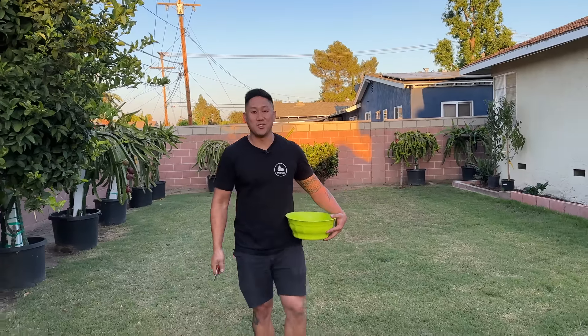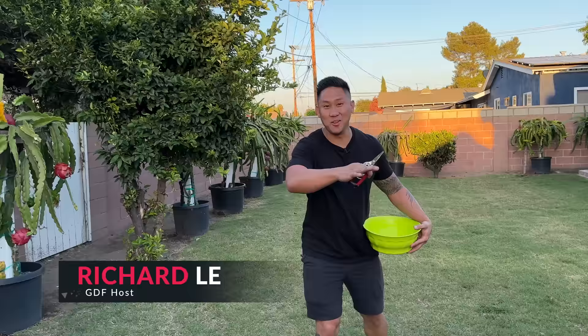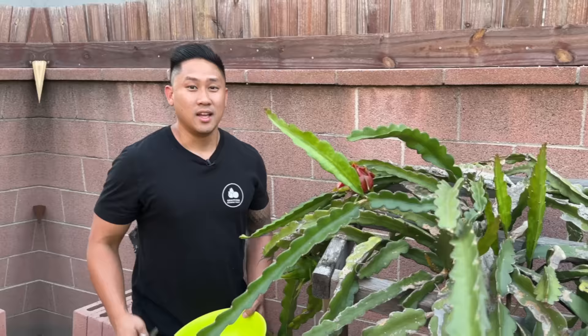Hey guys, welcome back to Grafting Dragon Fruit. It's Richard, and in this video today I'm going to be harvesting all of my ripe dragon fruits. Let's get right to them.